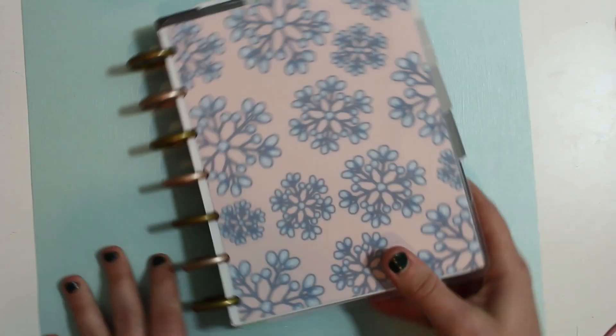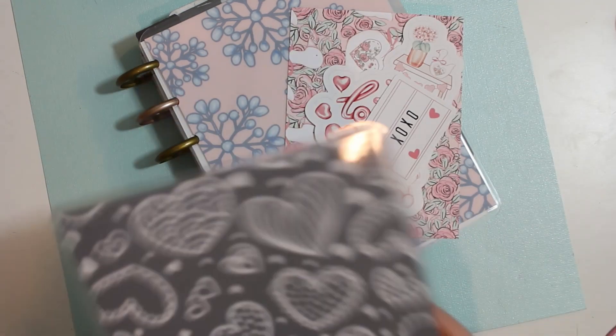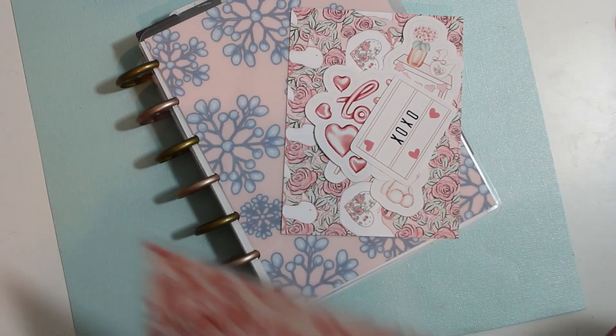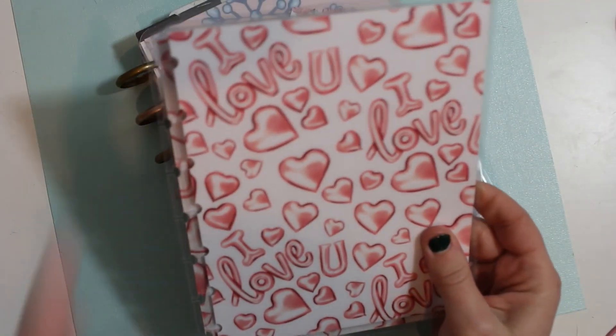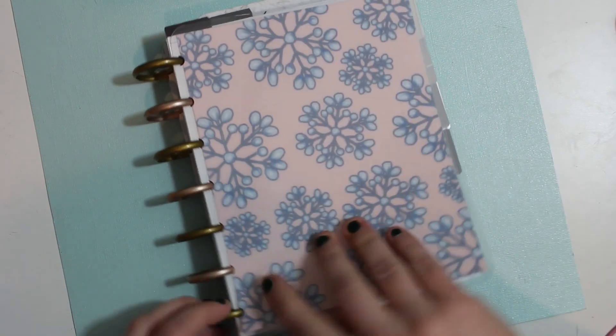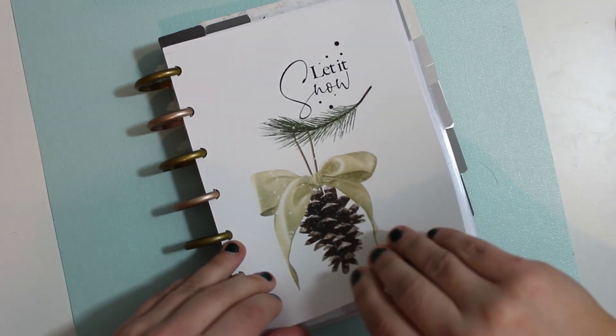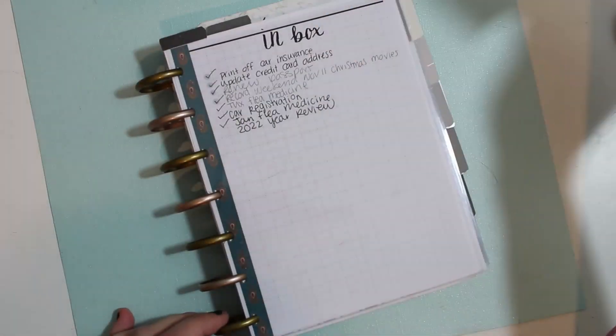So what I'm going to be doing is taking this out and putting this back into my shelf. That is a Print Pression planner keeper. And we are going to be setting up for the month of February. So right here, this is going to be my cover and it's cute, so I'm just keeping the disc on it.